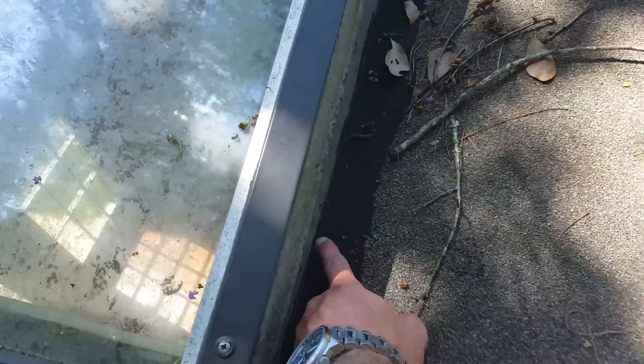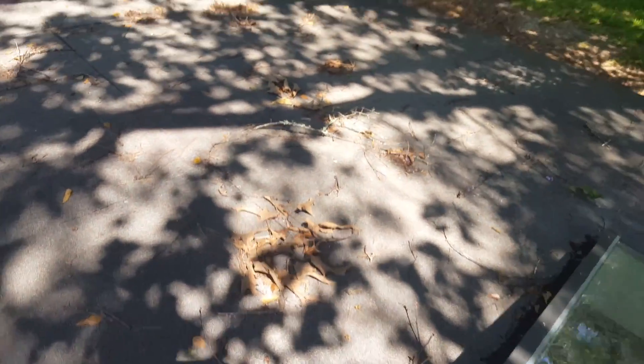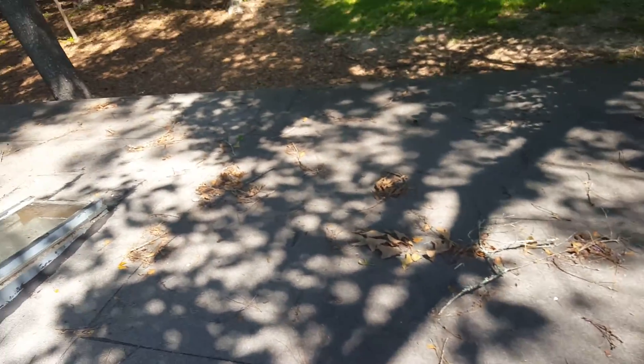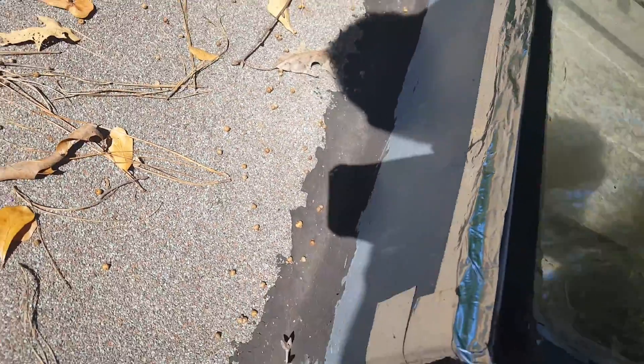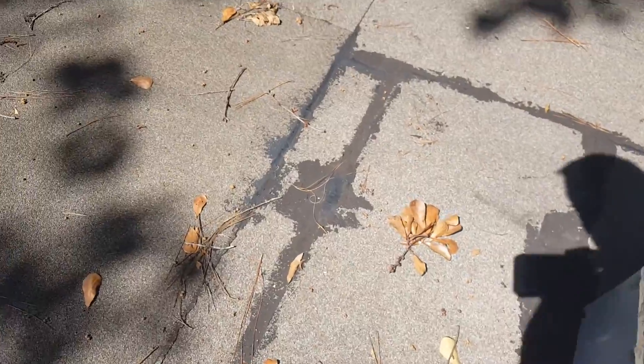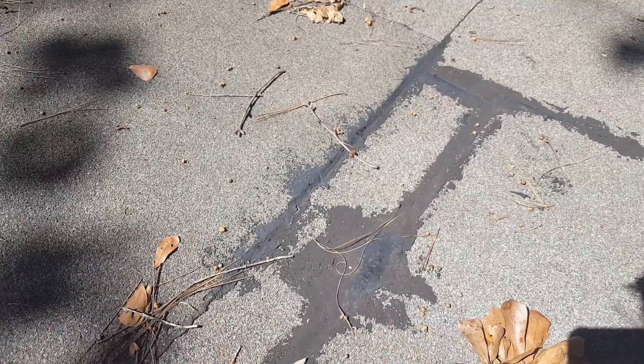You can see that the asphalt-based material was used to seal around, and anytime you use an asphalt-based material it absolutely has to be covered from direct sunlight, because it will dry it out and emulsify it and allow water in. Prime example — you can see two different shades of black here.